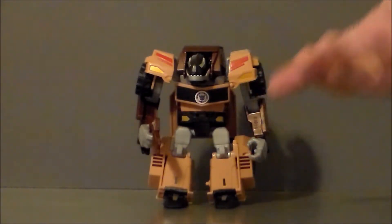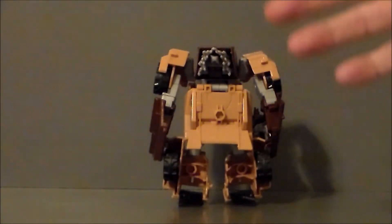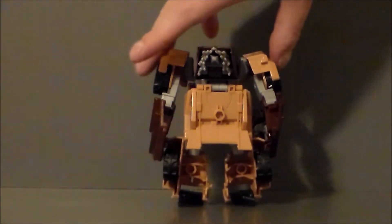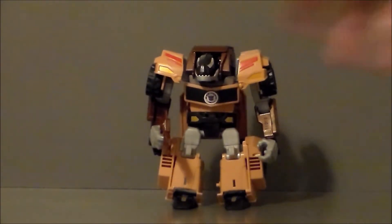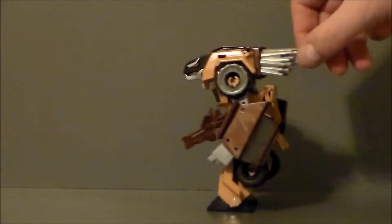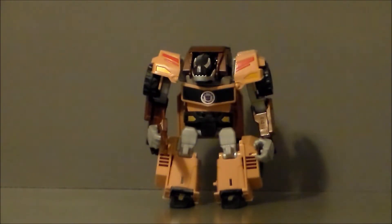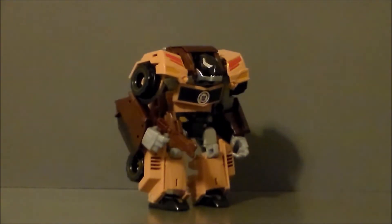Here we have Quillfire out of the package. Overall, I really do like this figure. I could see this getting retooled as a Bulkhead — you could really easily do it by switching out the hands and the head. Overall, a really nice figure. I like the paint — the browns, the golds, the grays. I'm really happy we're getting more deluxe Decepticons in this wave than in the first wave. The first wave was really all about the Autobots, and this one's really about the Decepticons, which I really do dig.